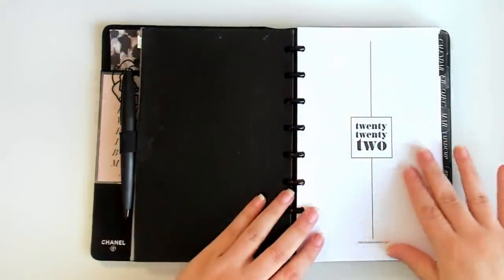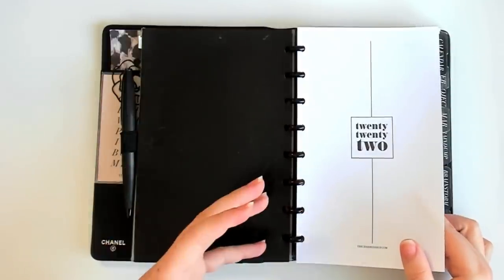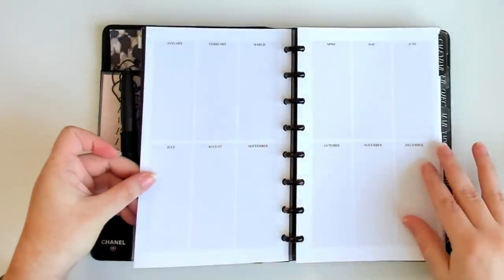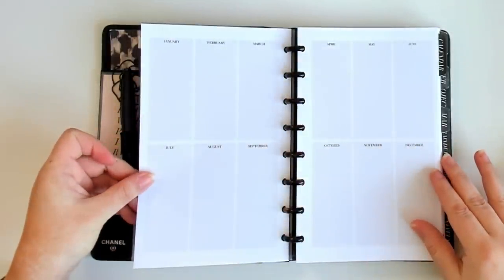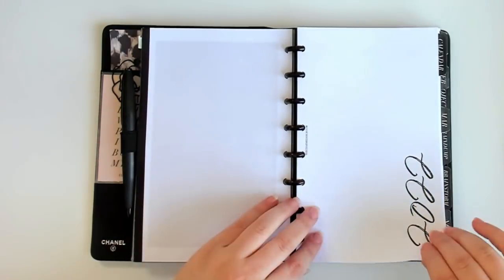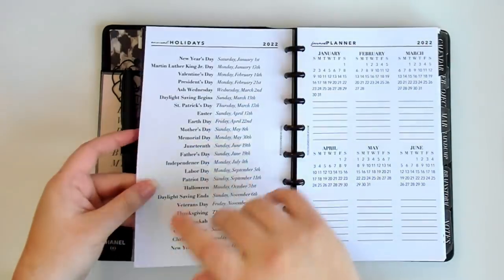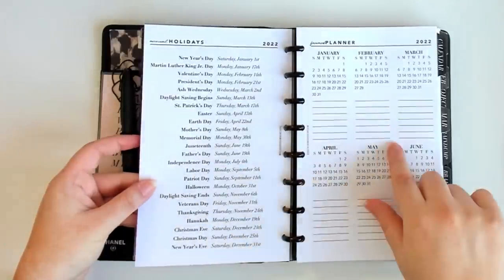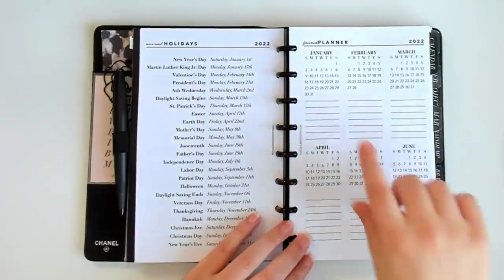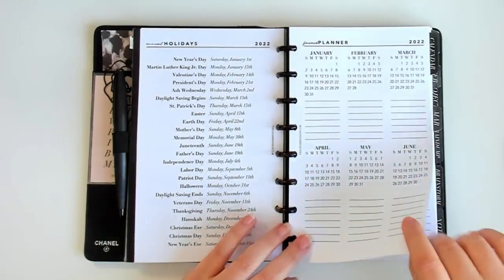Now we have some inserts — these are forward planning yearly overviews I make available to my mastermind. There's a yearly overview of the months for mapping out things going on in your year, a little 2022 divider, a year-on-one-page calendar, a holiday calendar, another forward planner, and mini monthly calendars. There's also a perpetual calendar where you can put birthdays, anniversaries, and recurring events.